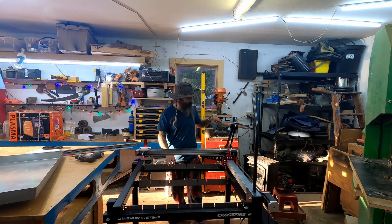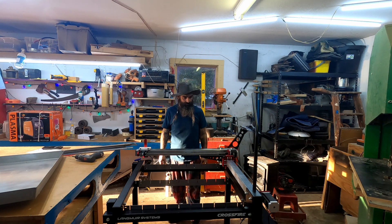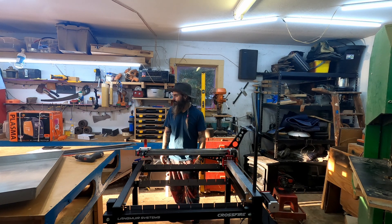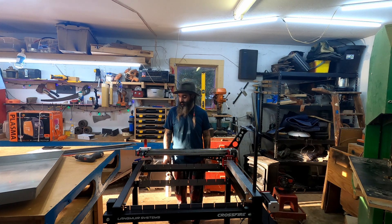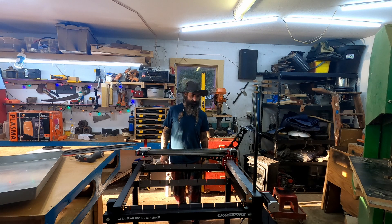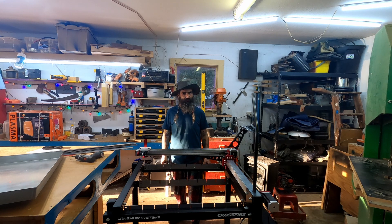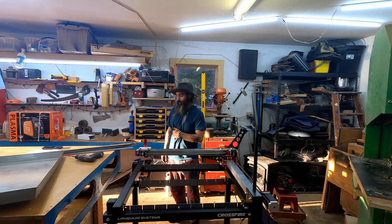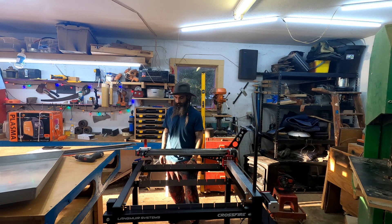I'm going to get it the rest of the way together, get the laptop set up, learn whatever software I need to learn, watch some tutorials, and then next time you see me on this we'll be making something. I really wanted to show y'all with it all turned on and everything, but it looks like I'm going to have to do some other stuff in between. I'm a little frustrated with this.